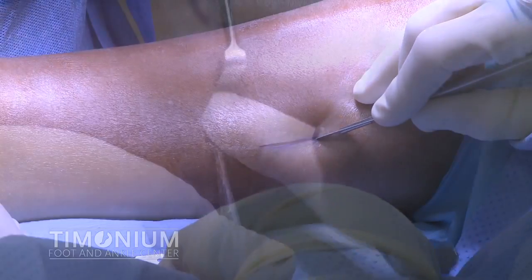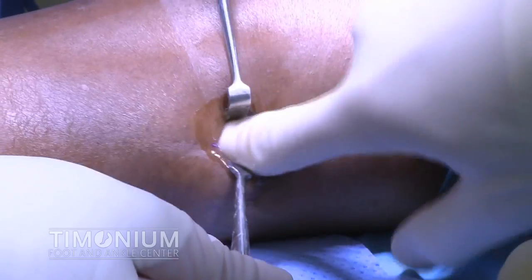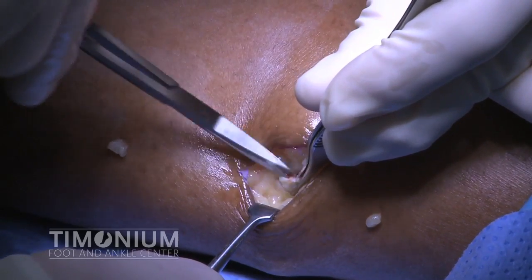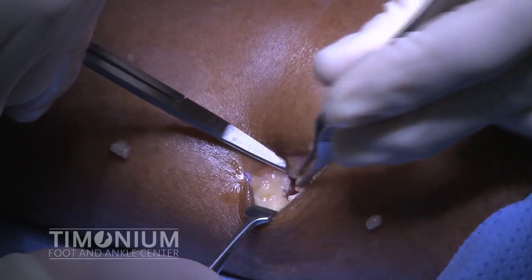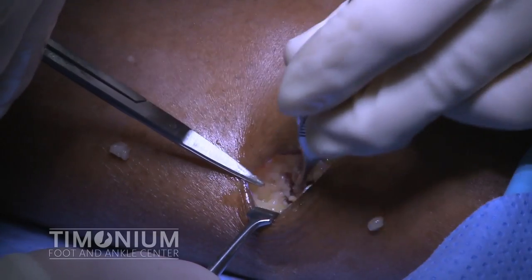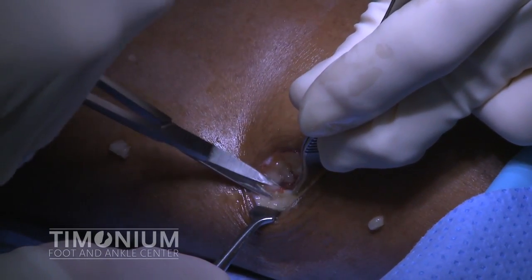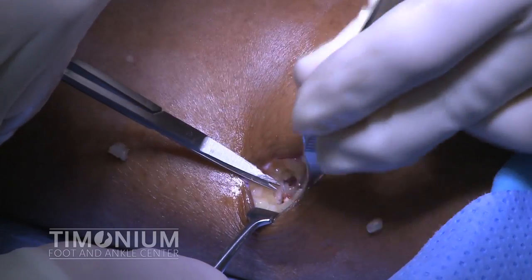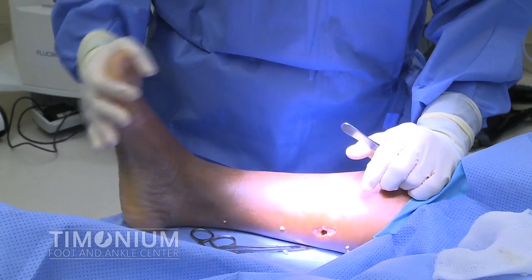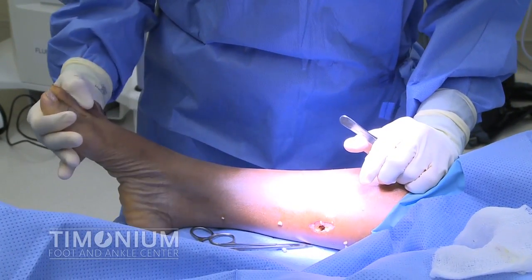I make the skin incision along the medial calf and use my finger to feel my way down to the shiny white gastrocnemius aponeurosis. I then grasp the aponeurosis and cut it from medial to lateral. As the tissue is cut, the underlying muscle is exposed. The foot now easily dorsiflexes to above 10 degrees at the ankle with the knee straight.